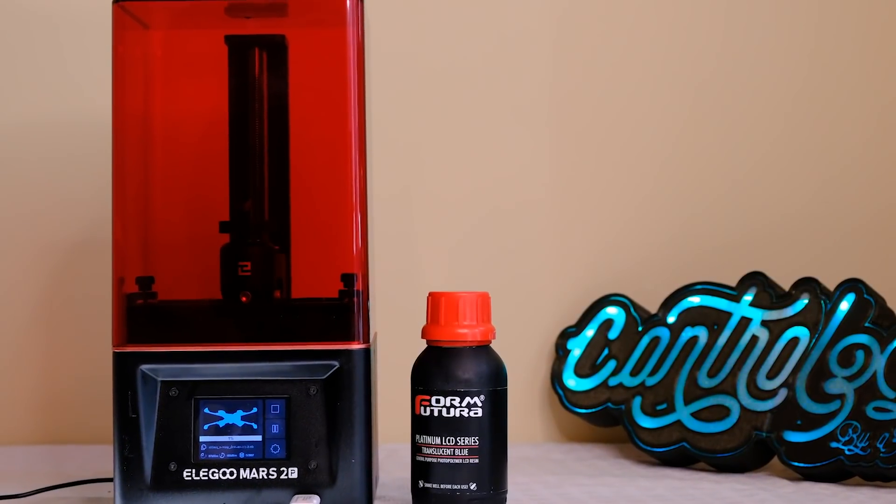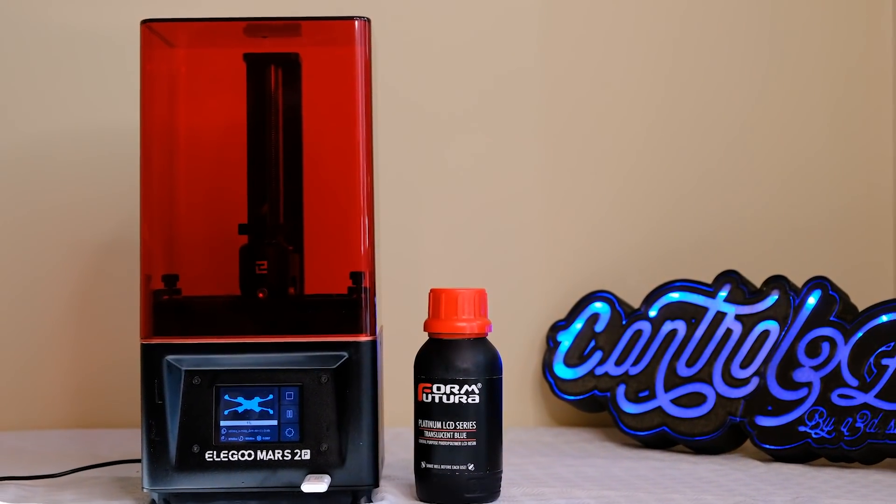The third thing I liked about the ELEGOO Mars 2 Pro is that it is significantly quieter compared to its predecessor, the normal ELEGOO Mars. 3D resin printers in general are already much quieter than FDM printers, but it is true that the fans on the normal model were noticeable, and I didn't fully appreciate that until I tried this one.